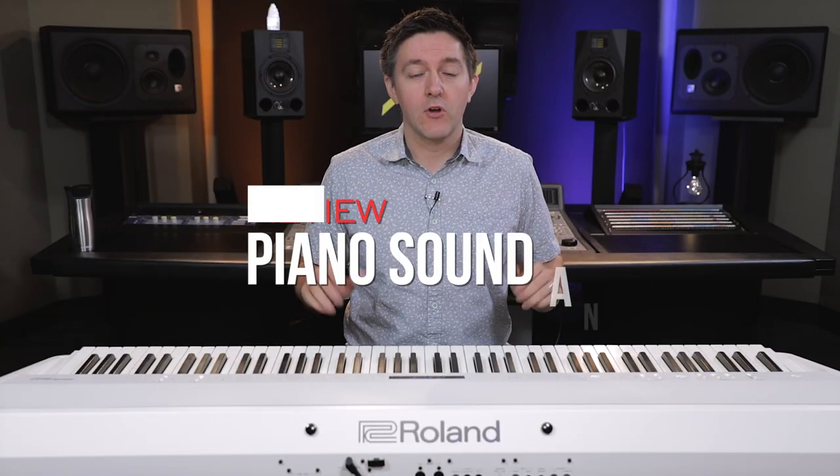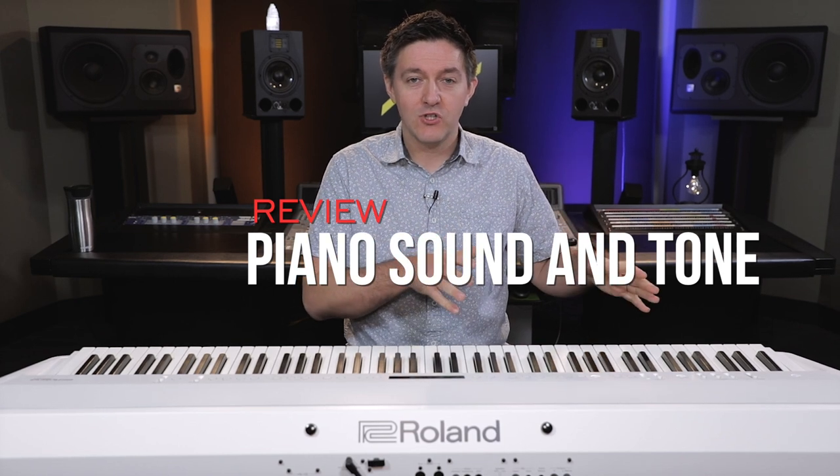Let's talk about the sound on the FP-90. We're going to split this up into the sound engine and then also the sound banks, the tones that are loaded onto this machine. The sound engine on the FP-90 is pretty exciting for something that's portable and in this price range, because it's got modeling — exactly the same type of technology first available on the V-Piano that Roland brought out, now also available on higher-end products like the RD-2000. Basically, a modeling engine is a computer algorithm that completely generates the piano tone in real time as you press the key.